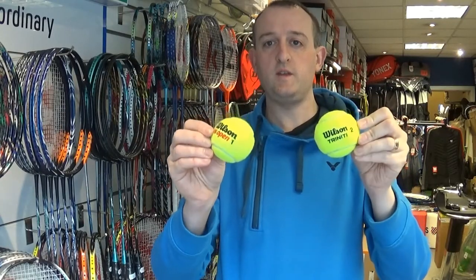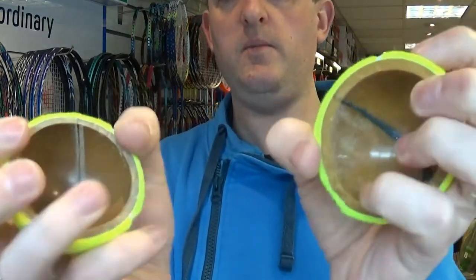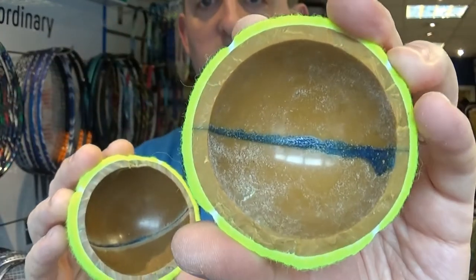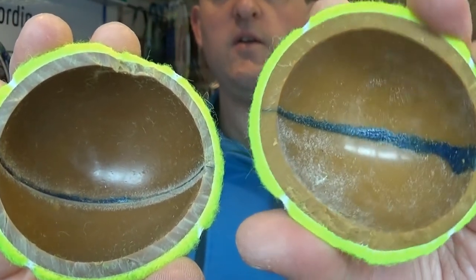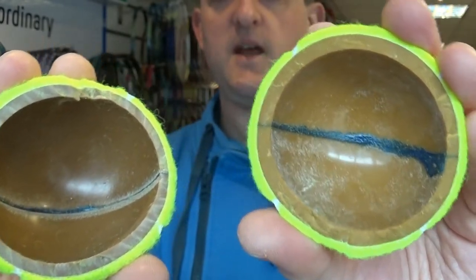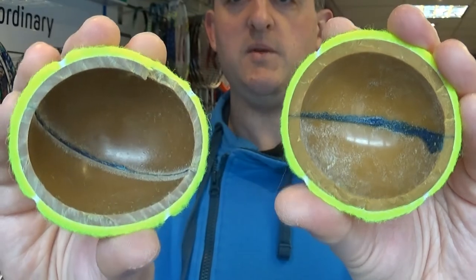I've got two balls here: the Wilson US Open, the most popular ball of last year, and the Wilson Trinity Ball. I've just cut them up so you can see inside. The more traditional Wilson US Open ball has its core here, and the Wilson Trinity Ball there. If I put them side by side, you can see the core of the Trinity Ball is a bit thicker, and if I press on it, it's certainly more sturdy. This is how they keep their bounce — it's a new, slightly lighter plastic material that keeps the ball more lively for longer than your normal premium tennis ball.